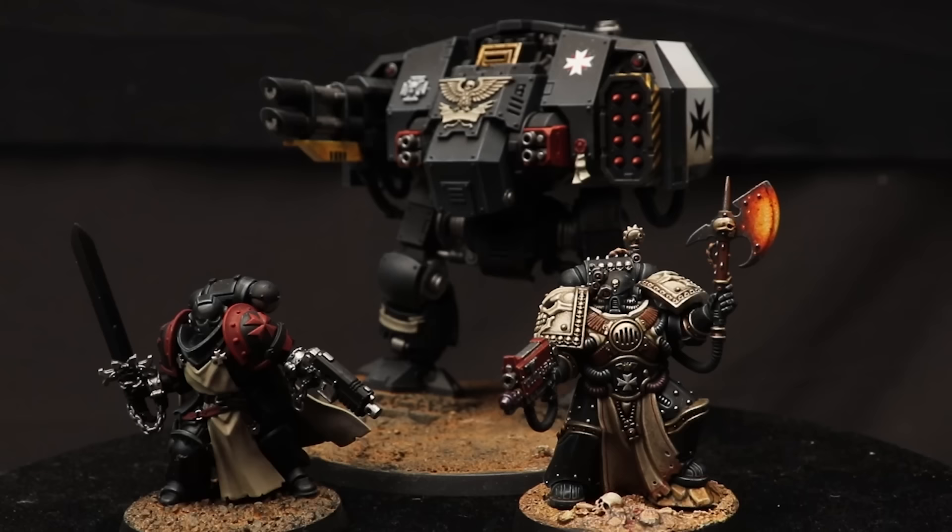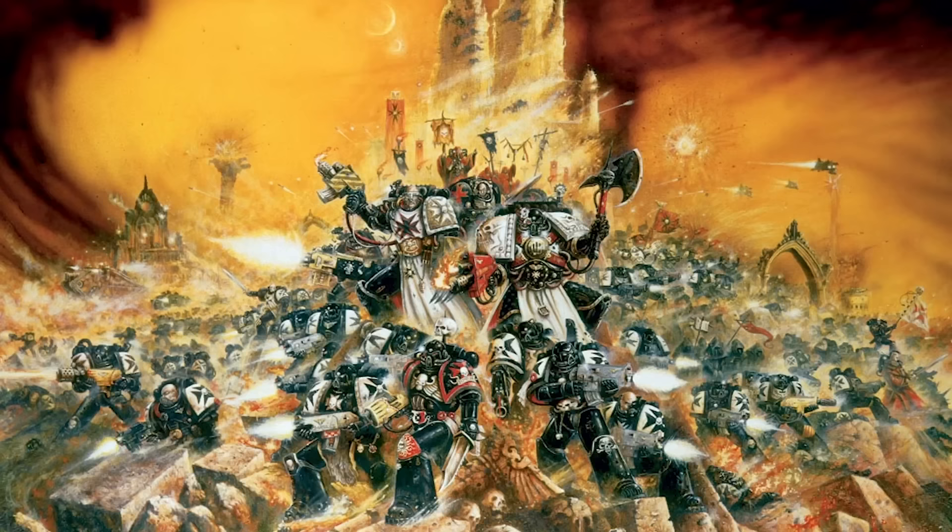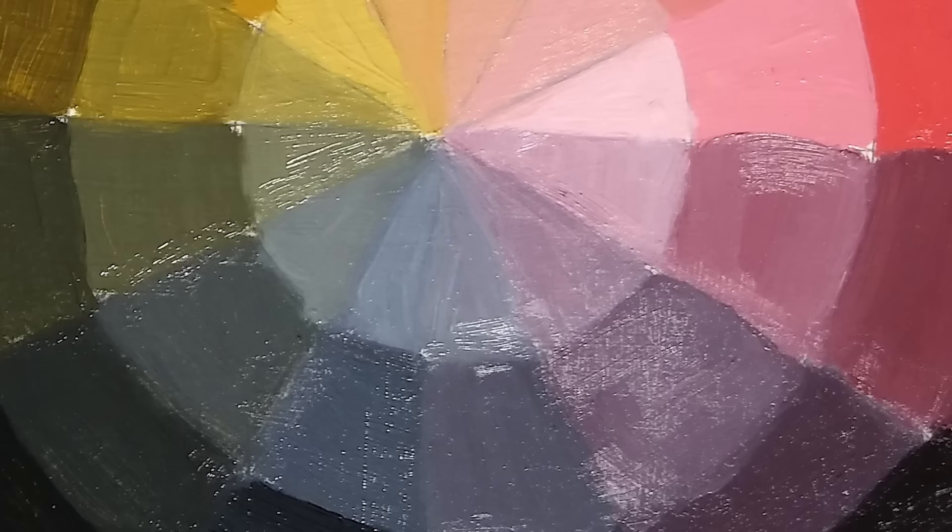Now one of the clear reasons why Black Templars are so popular is their color scheme. In previous videos I've talked at length about the classic painting of the Black Templars from the 3rd edition rulebook by the legendary John Blanche. It utilizes the Zorn palette, which is a simple palette of four colors: red, ochre, white, and black.